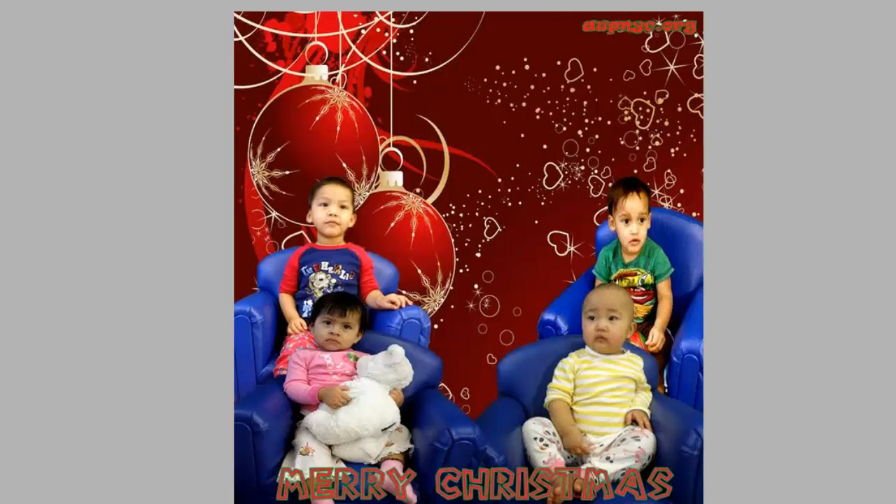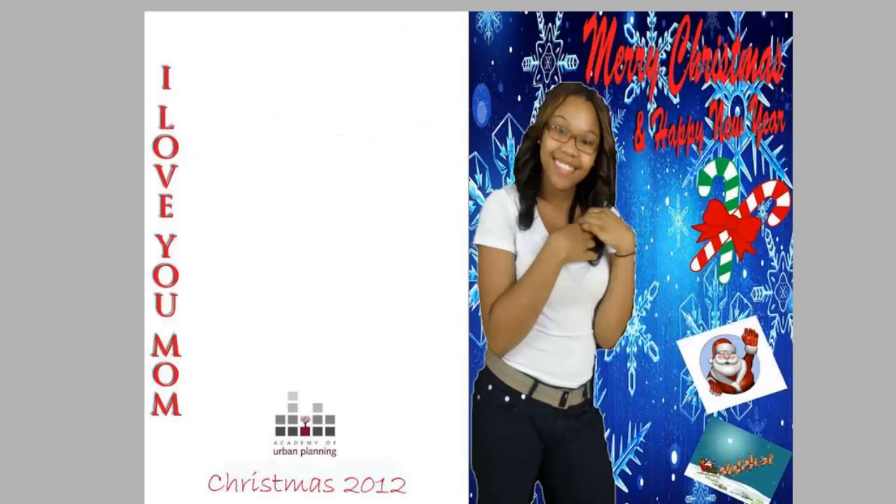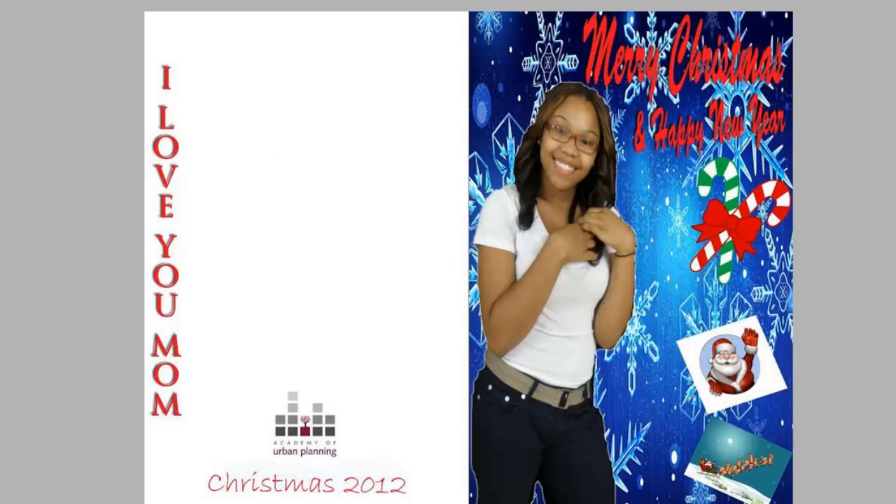Once you finish these posters, we're going to start our Christmas cards. So what are the Christmas cards? What did we make last year? Here's Najee's. I'm looking for you guys to really improve upon the cards you made last year. You should definitely demonstrate growth.